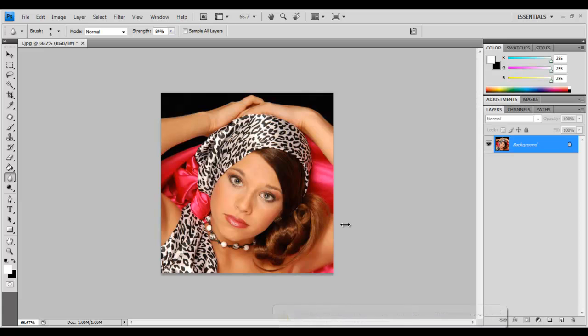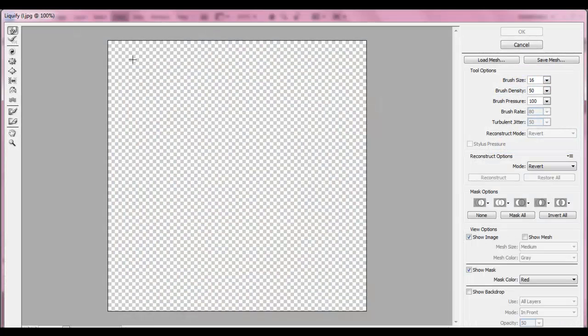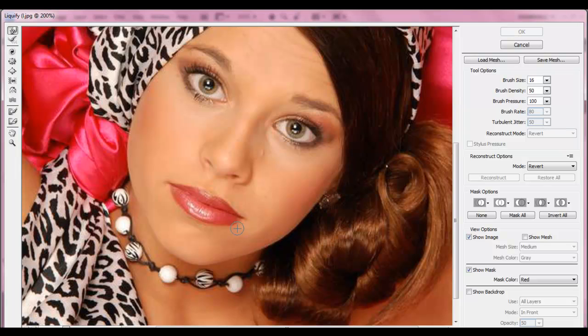So let's just zoom in on this photo. First thing we're going to do is go to the Filter menu, then Liquify. This way you can edit out any of her imperfections and flaws. I don't really like the lips — it's kind of like liposuction.